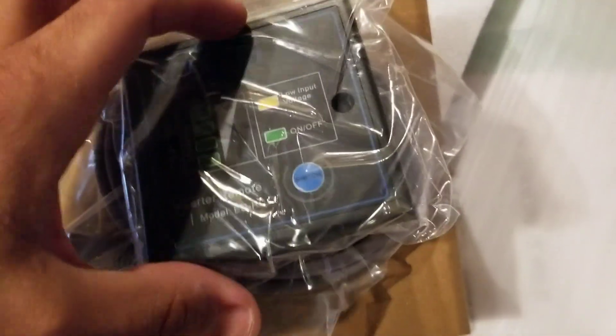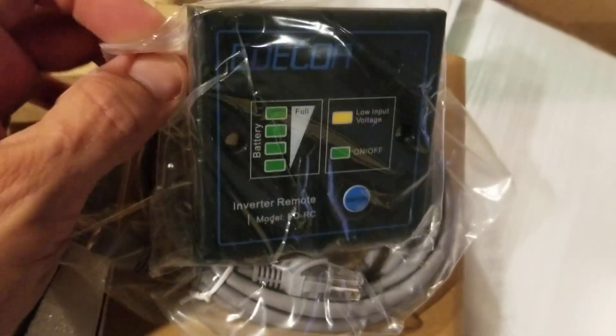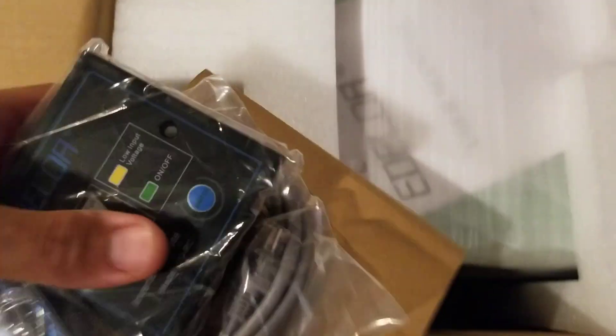What I got here is the remote console they sent. Obviously it has the brand on it and a power button. It comes with a Cat5 cable to connect to the inverter and remotely power it on. That came in its own little box.